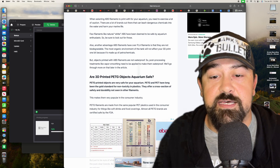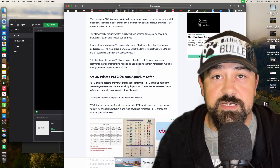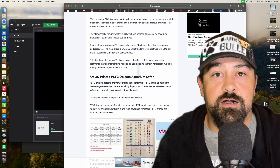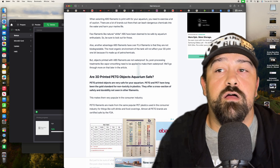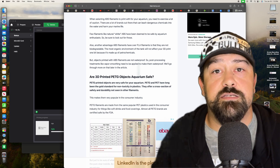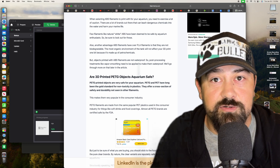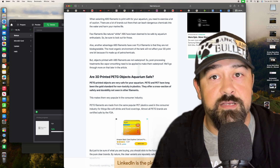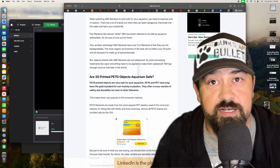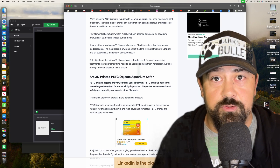What I found is that a lot of these websites making that claim are also saying that a lot of colored filaments are toxic because of the coloring and chemicals used to make those cool colors. Something like a silk dual or tricolor filament might not be the best for your fish tank, because once it starts breaking down, you're going to start getting those toxins released into the water.